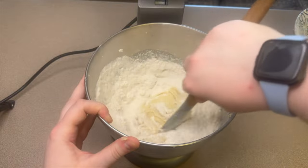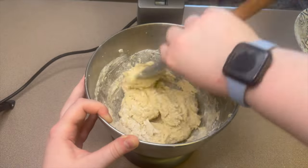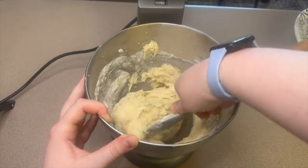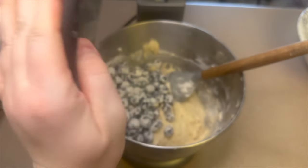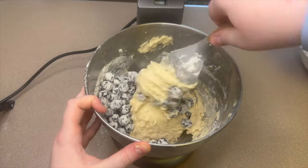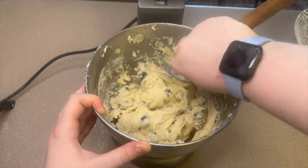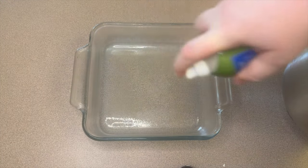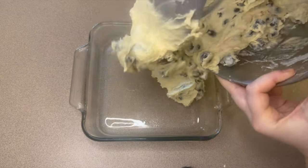Now finally you can add in your blueberries. Go ahead and add all of those in and gently fold them in by hand. Over to a small 8x8 square baking dish, add all of this in and smooth it out so it's flat in the dish.